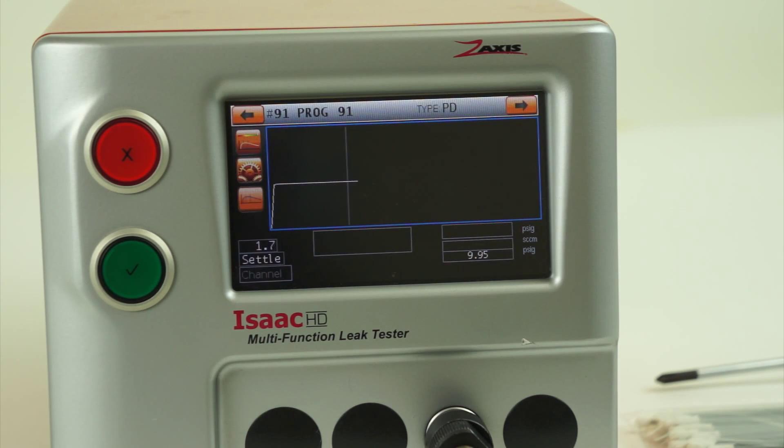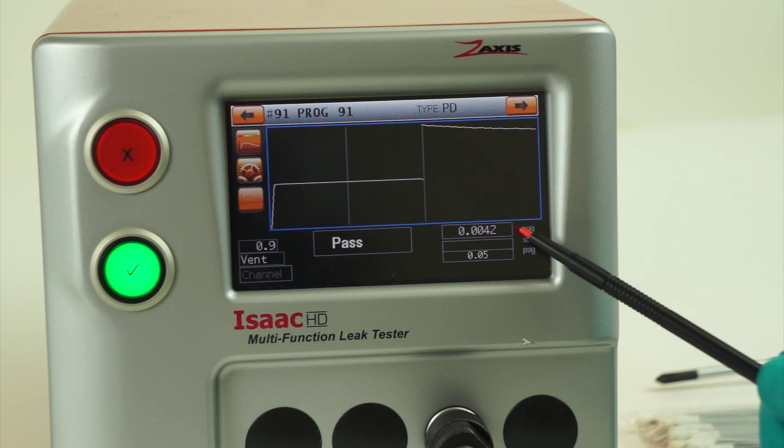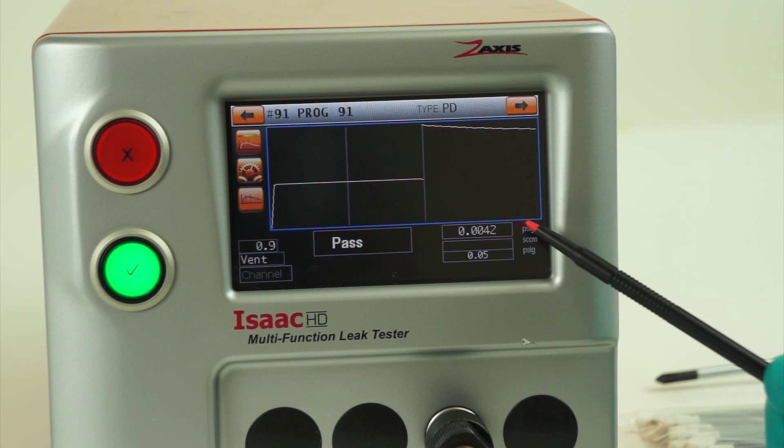Running this test should result in a value of less than 0.005. In this case, this test would pass the baseline. If you see a decay larger than that value, we now have to figure out where the leak is coming from.